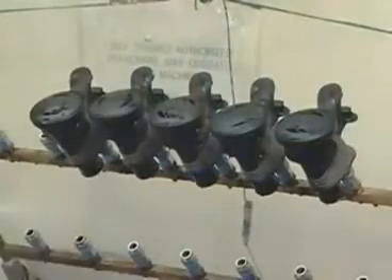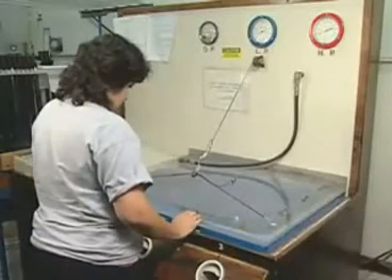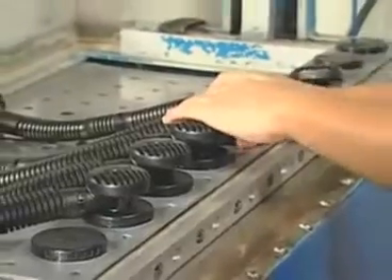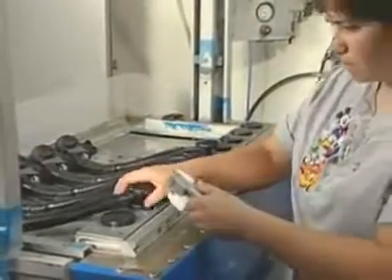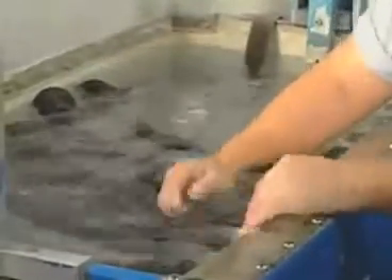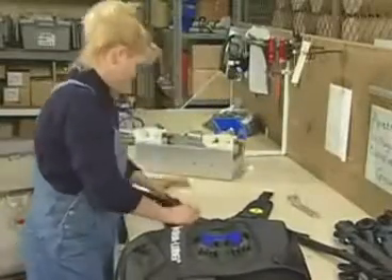Before connecting a low pressure inflator to a BCD, workers test it to ensure proper function. The finishing process includes the attachment of the alternate air source, low pressure inflator, and the dump valve to the BCD.